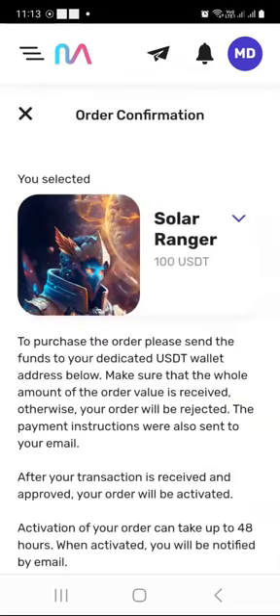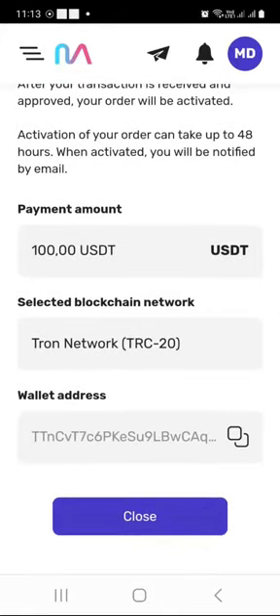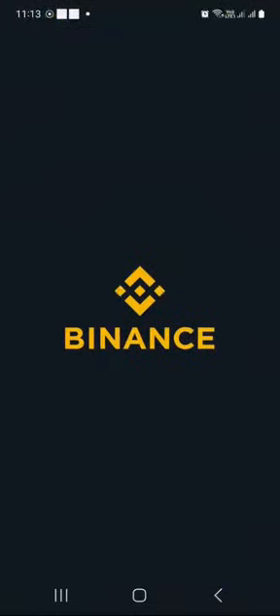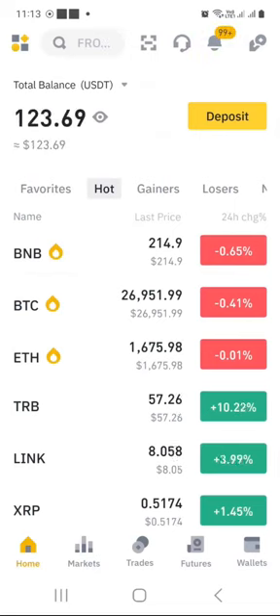The order has been created. I will scroll down — this is the confirmation that I want to make a payment of 100 USDT through the Tron blockchain, and this is the wallet address that I need to send it to. So I will just copy this wallet address. In my case, I am sending it from the Binance wallet. You could also send it from other wallets or exchanges like KuCoin or OKEx — anyone that supports the blockchain you have selected.